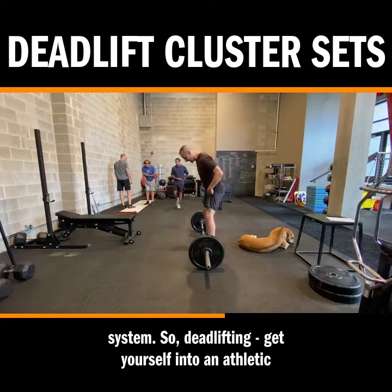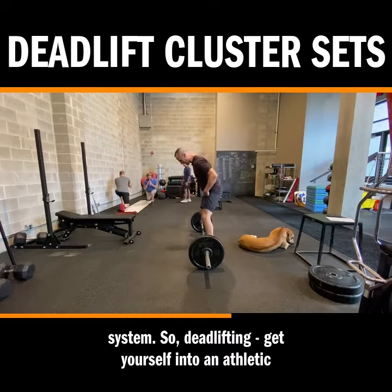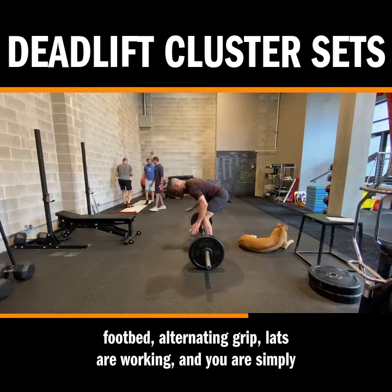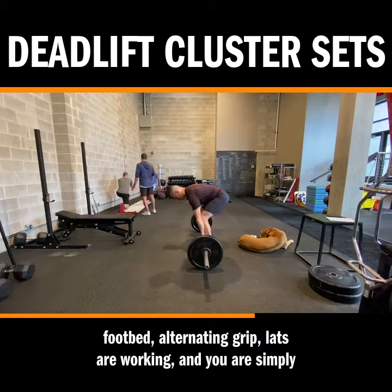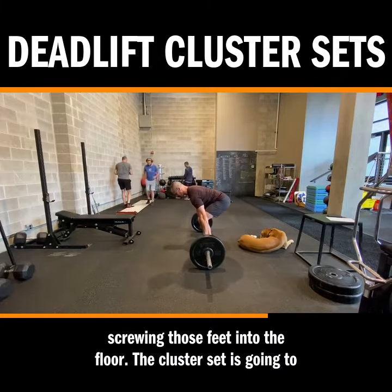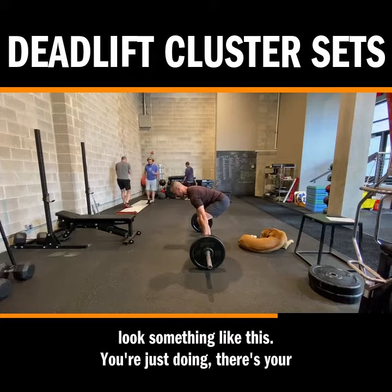For deadlifting, get yourself into an athletic position for you. Feet are screwed into the floor, strong footbed, alternating grip, lats are working, and you are simply screwing those feet into the floor. The cluster set is going to look something like this.